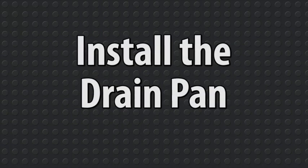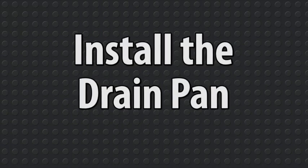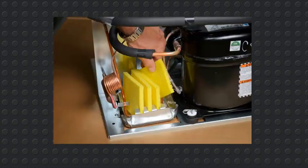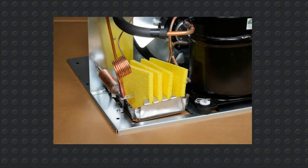Then install the drain pan into the new unit, much the same way the drain pan was removed. Place the sponges back in the proper slots. This is a very important step toward ensuring good water disbursement performance in your new unit. When the sponges are inserted properly in the slots provided, the warm air from the condenser flows through the sponges as intended.